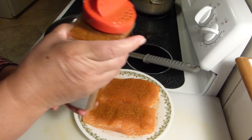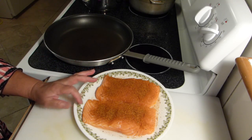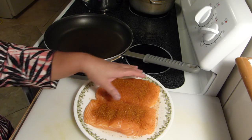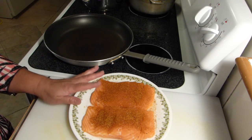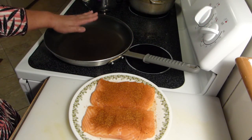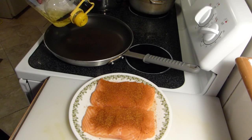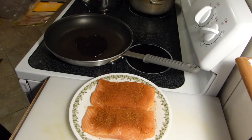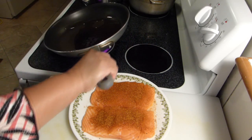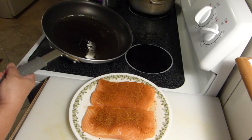Cajun is a very spicy seasoning, so if you're a little sensitive to spiciness, just try and take it easy with this type of spice. Now, to sauté, I'm going to add a little bit of olive oil in my skillet. Make sure you coat the skillet so that the salmon doesn't stick to it.